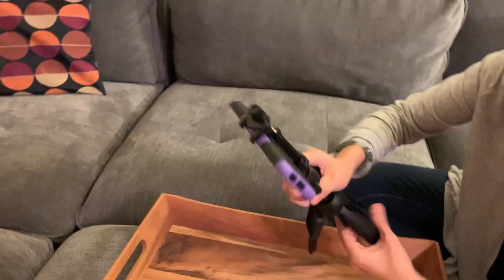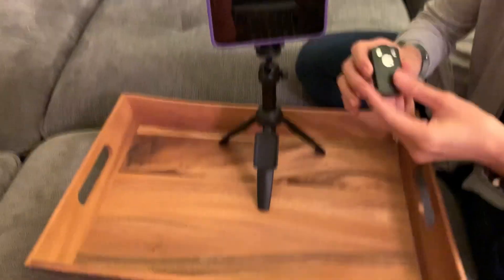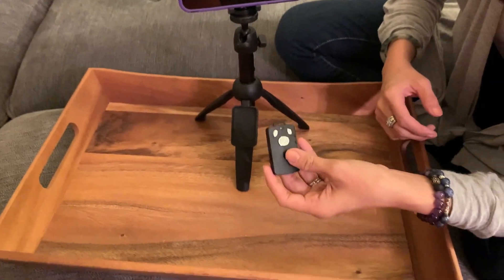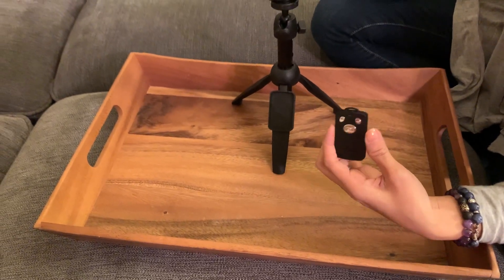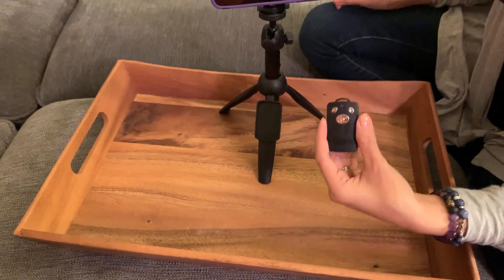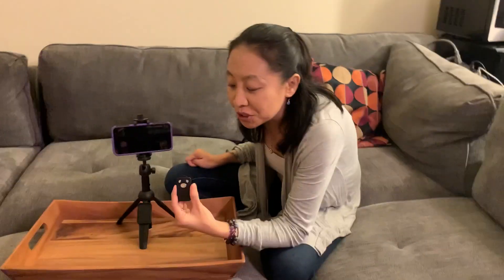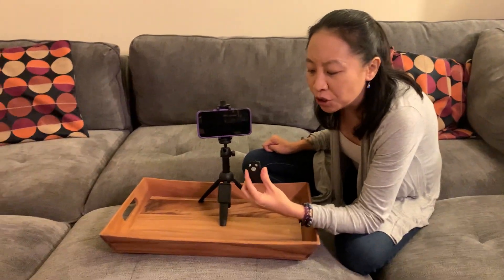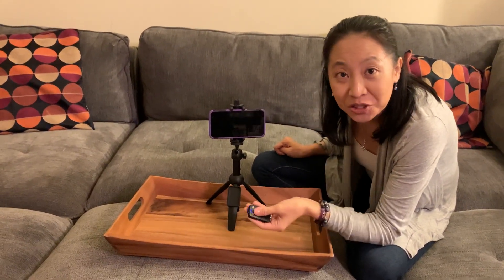What I want you to see is this remote — that's pretty cool. All you have to do is go into the Bluetooth settings, make sure Bluetooth on your phone is turned on, and then pair it. It's called 'You Shang.' When you hit that button, it takes a picture.